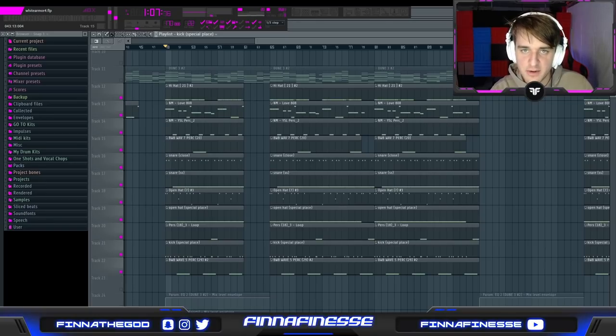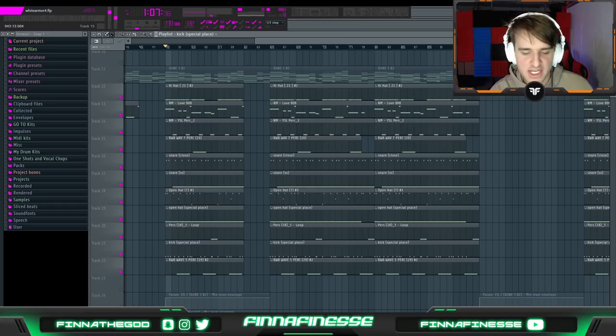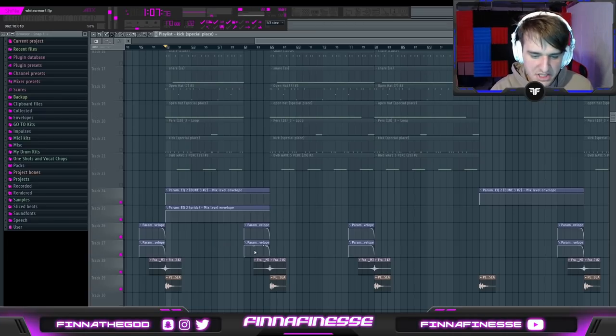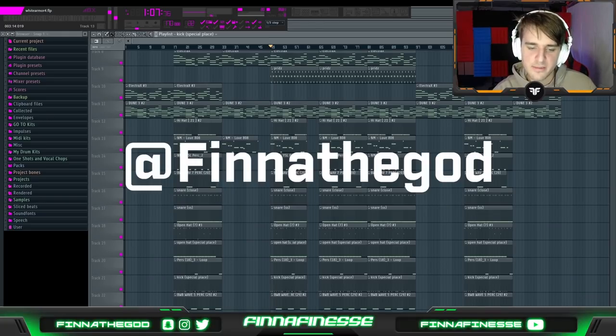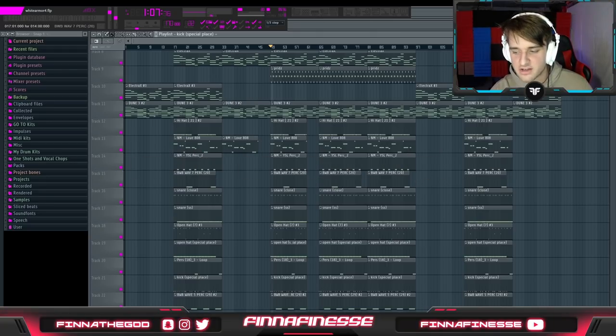There's one last thing I want to note for arrangement — this is a trademark with all of his beats. What he'll do is have these two-bar gaps, usually with the 808s, hi-hats, open hats, and kicks pausing for his transition. Have different versions of this, meaning have different things cut out at certain points of the beat — that's something I definitely recommend doing. Apart from that, there's nothing else too crazy going on. I have basic automations during these transition effects to further signal to the artist that a transition is happening, along with basic reverse and regular crash sounds that play throughout the beat. You'll hear this a lot in White Armor's beats as well. That's basically it for this beat and this tutorial. Make sure to follow my Instagram and Twitter at finnothegod, and go cop my personal drum kit Most of All Volume 1 with the store link in the description. Make sure to like, subscribe, and peace.